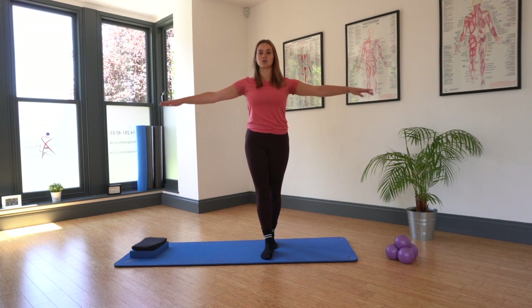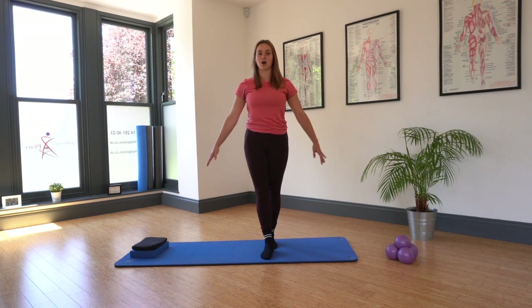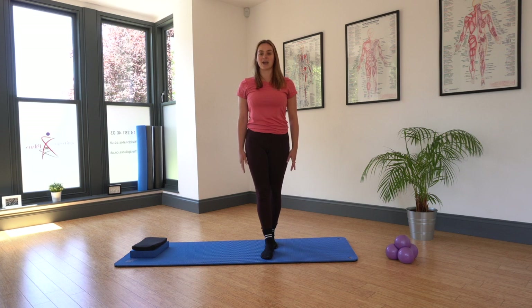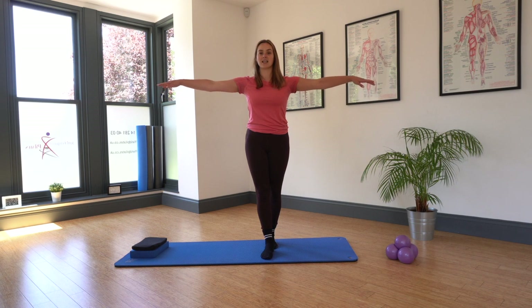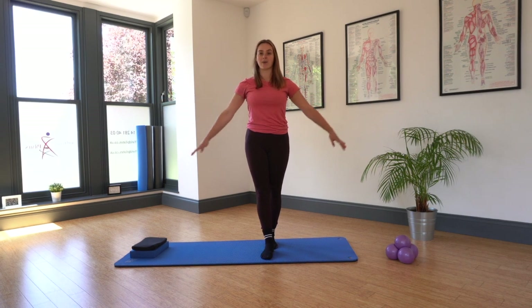Keeping those shoulders down as we float those arms back down by our side. And again, taking that double arm float out to the side and then back down by your side.